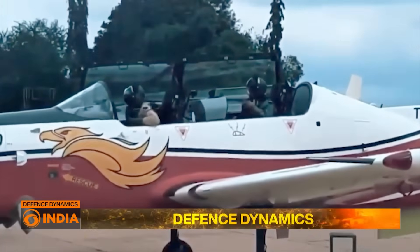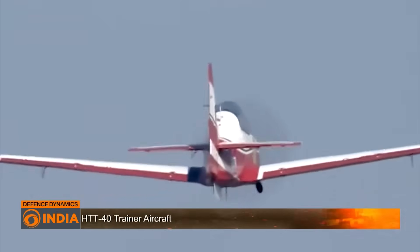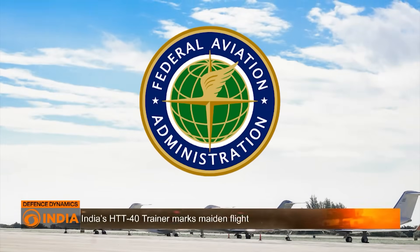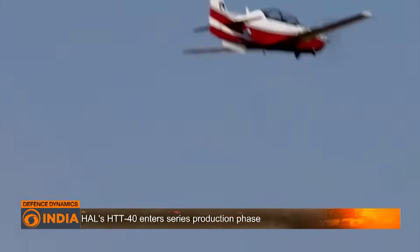The aircraft will also have an integrated standby instrument system, or ISIS. Added to that, an air-conditioned cockpit, hot refueling capability, quick pilot changeover, and zero-zero ejection seats — making it a truly world-class trainer. Built to FAR-23 standards, the HTT-40 combines safety, agility, and economy — exactly what a training aircraft must deliver.